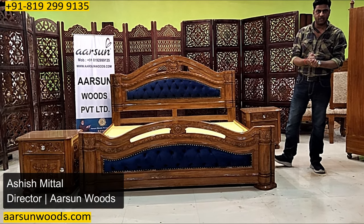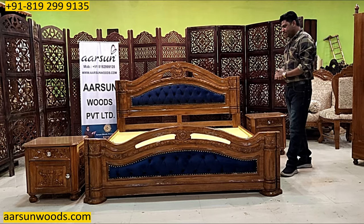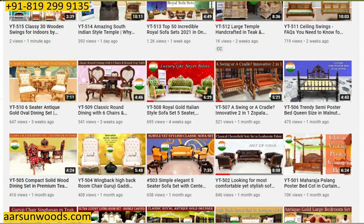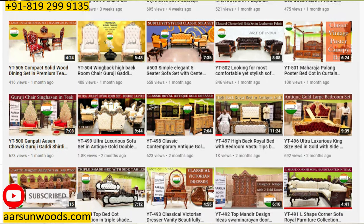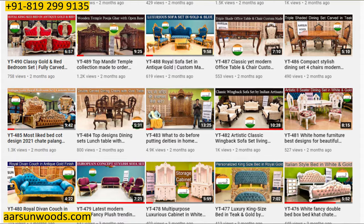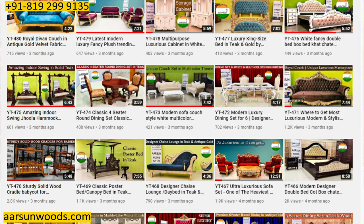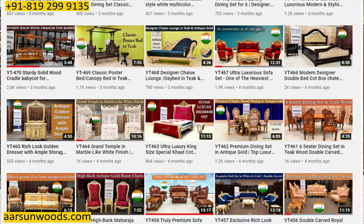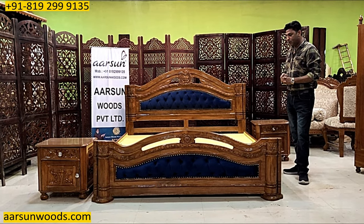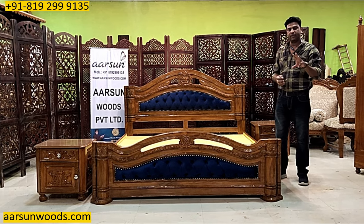Namaskar, Ashish Mittal again from Arsan. I say 'again' because we have posted almost 515 videos on YouTube of actual real stuff — not just catalog images, but entire units with detailed explanation of everything we make. In this video we'll try to cover three different parts.